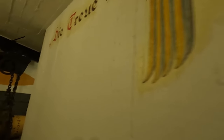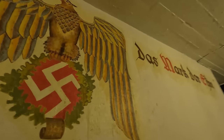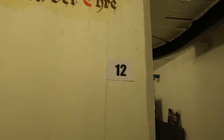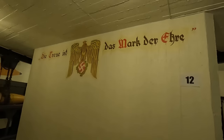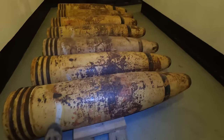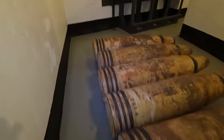In Deutschland undenkbar. Aber hier – die Treue ist das Markt der Ehre. Ja, so sah das mal ein Schacht aus. Vielleicht war das ja nachträglich? Ja, nachträglich. Boah, die Kanonen – beziehungsweise geschossen. Boah.